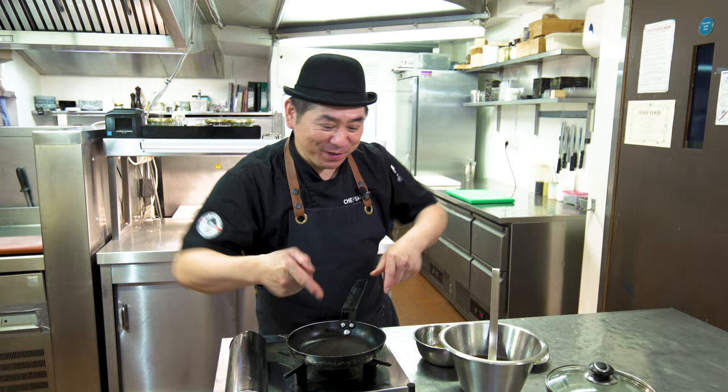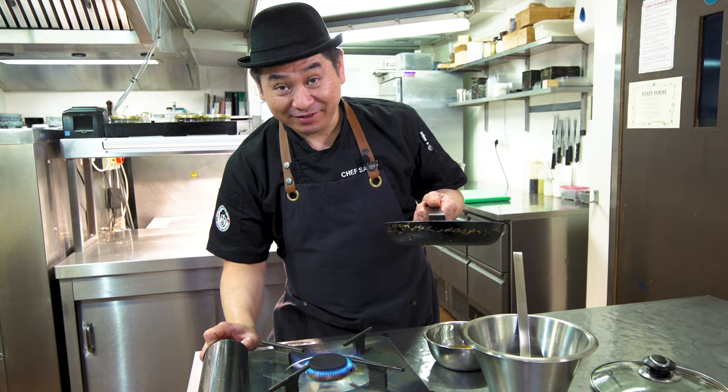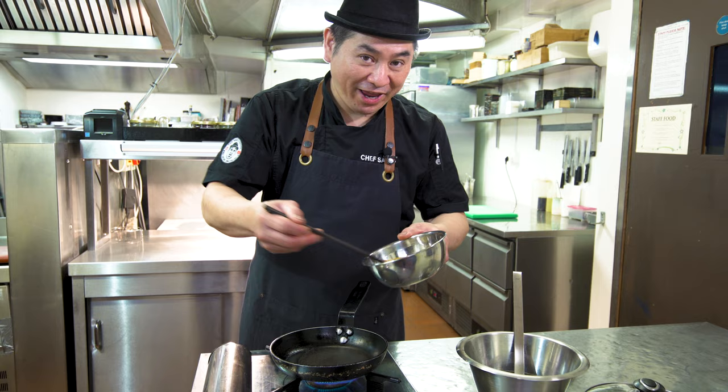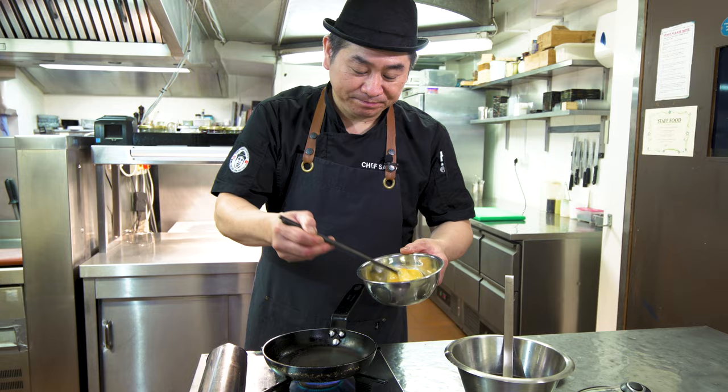Next step: cooking Oyako Donburi. Making the omelette with chicken and onion. Set up the fire, then turn on. We use two eggs — one portion. Just make the beaten egg.